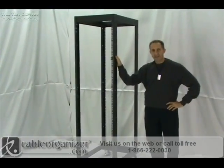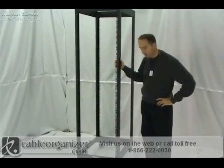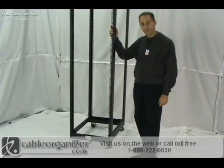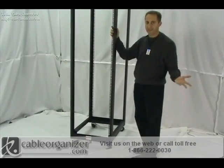This rack is very well built. It can hold up to 2,000 pounds of equipment. Here today we're showing you the optional casters, which are mounted on here. These are locking casters. If you do get this option, it reduces the weight capacity down to 750 pounds — but still, 750 pounds, that's a lot of servers.